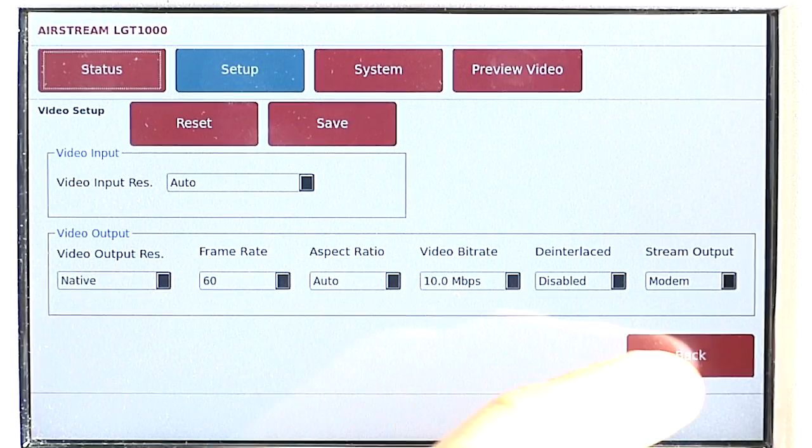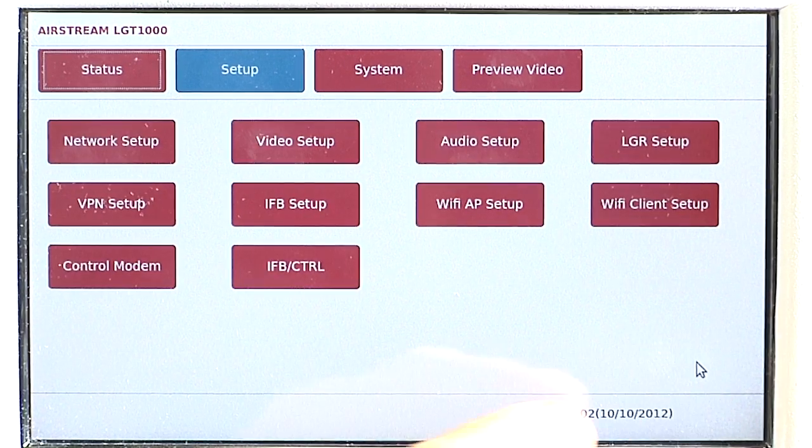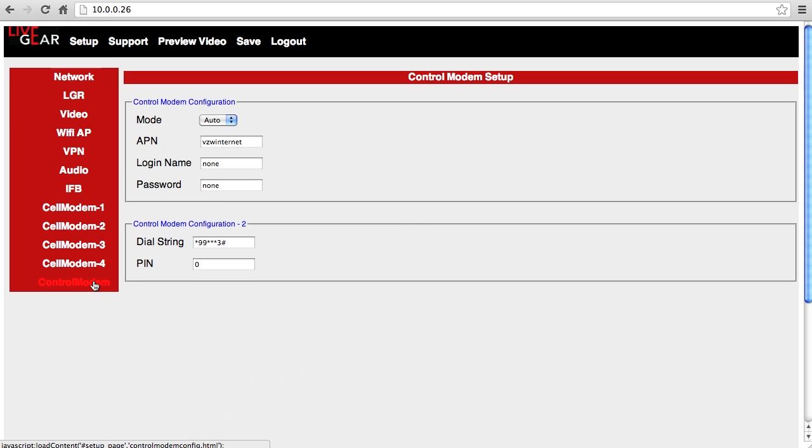If necessary, users in the field can change these settings via the touchscreen panel, or you can log into the Airstream remotely via the VPN that you just configured.